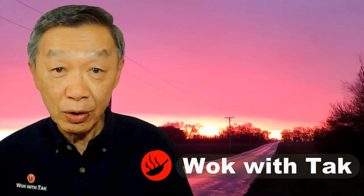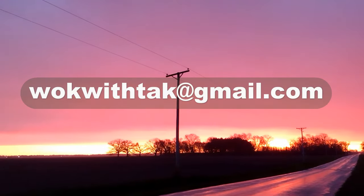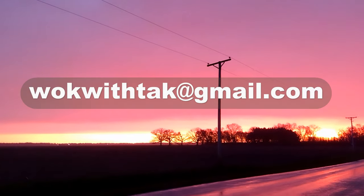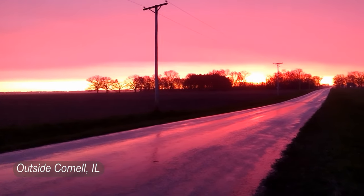Hello. This is Tak Chung from Walk with Tak. Welcome to my YouTube channel. If you enjoy this video, please like, subscribe, and share. Feel free to write to me at walkwithtak.gmail.com if you have any questions regarding this video or any other video that I have posted in the past. If you have any videos that you would like me to make, please let me know. I'm looking forward to hearing from you.